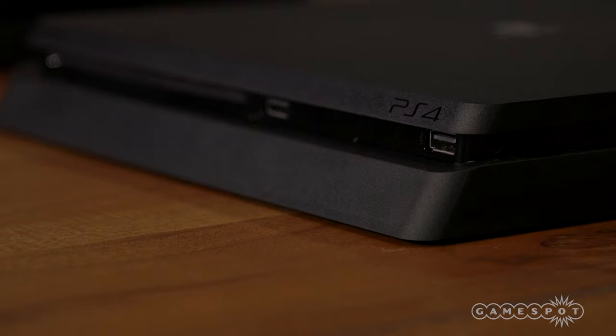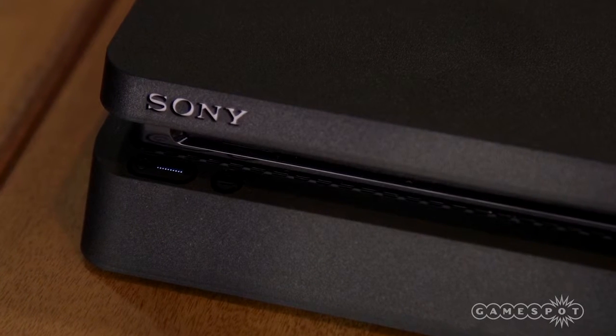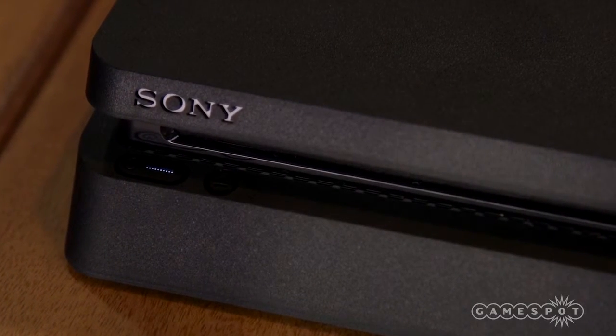On the front of the console, you'll notice that the light bar has been removed. In its place is a tiny dotted LED, which sits atop the physical power button. To the right is the eject button.